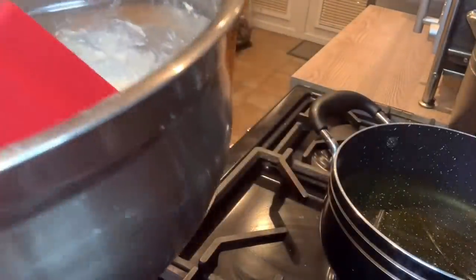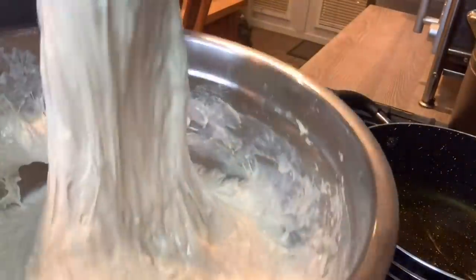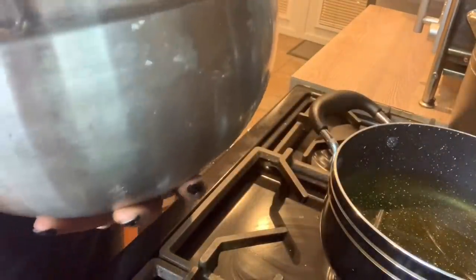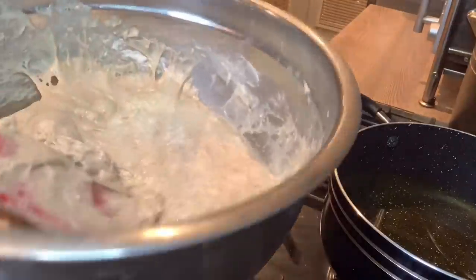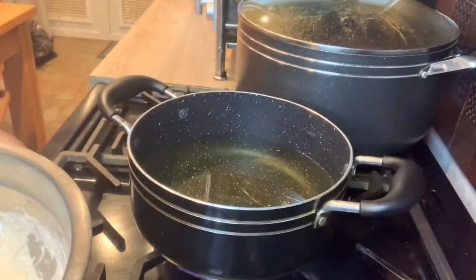You can see the dough has doubled in size. I'm just going to knock it back. I'm going to be frying that very soon — in about five minutes. I'm just waiting for the oil to heat up a bit.